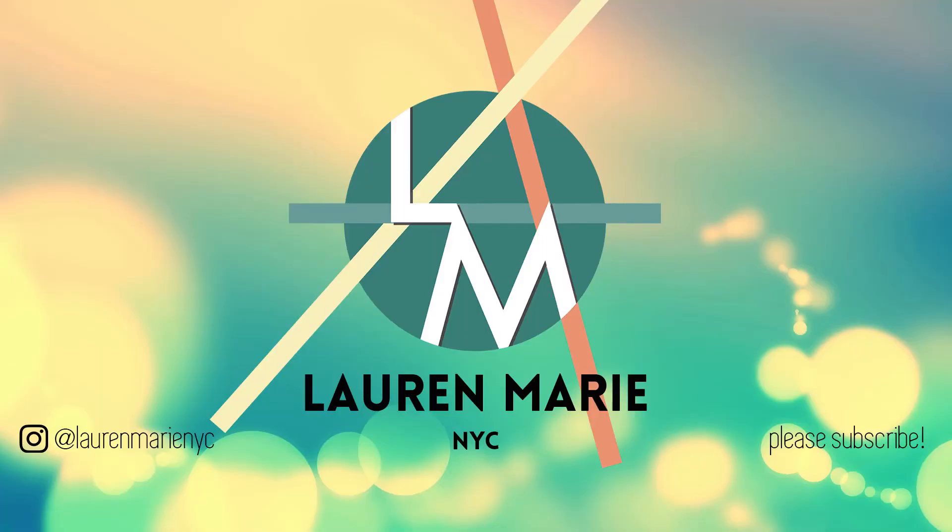The only thing I can say is: practice, practice, practice. Don't give up hope — the more you work with it the better you'll become. Hit the subscribe button if you haven't already. I will be posting a new video every Saturday. Please follow me on Instagram at LaurenMarieNYC, and I'll see you guys next week. Bye!